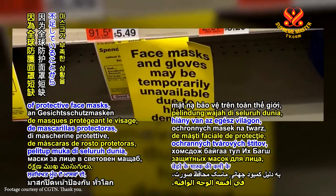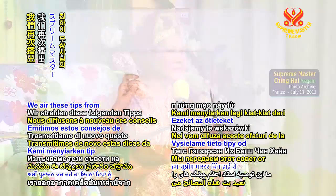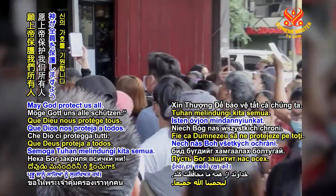Due to worldwide shortage of protective face masks, out of love and concern, Master has shown us how to make our own. We air these tips from Supreme Master Ching Hai again, hoping it will help our brothers and sisters in time of urgency. May God protect us all.